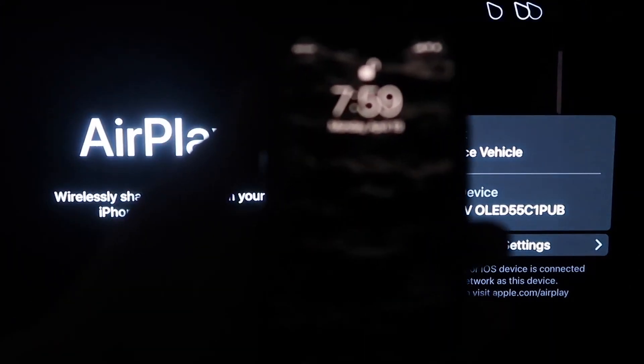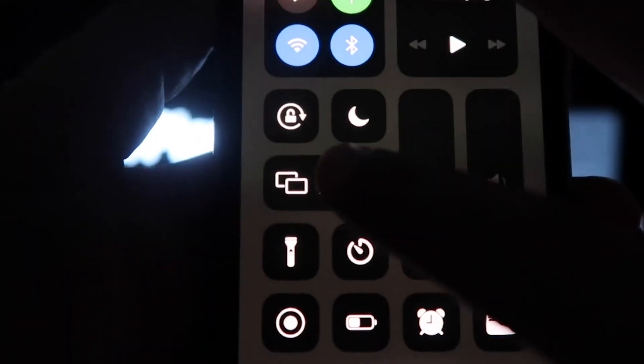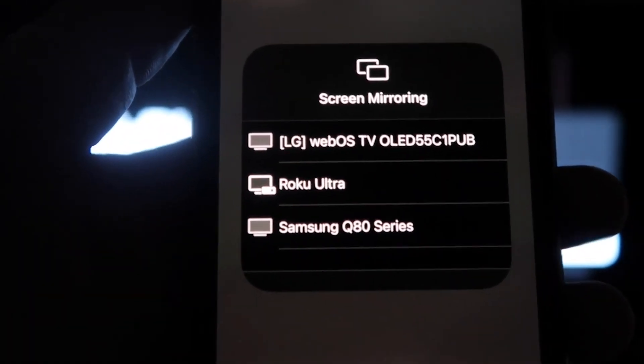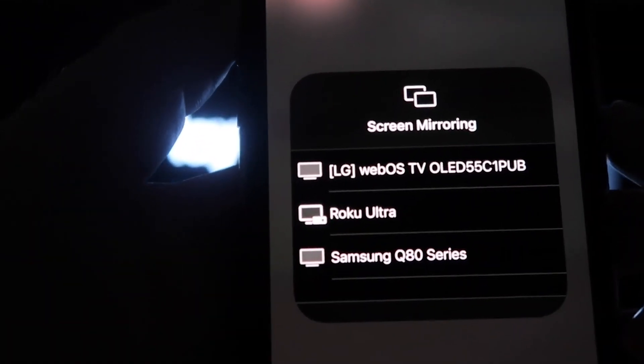From the top right of your iPhone, swipe down, and you'll see an option that says Screen Mirroring. Click on that and it'll bring up all the options of where you can screen mirror your iPhone. Mine is right here at the very top — tap on the LG TV.